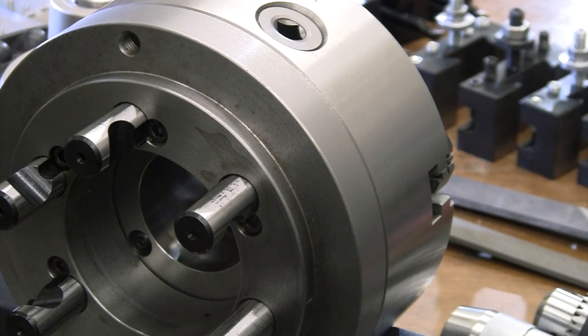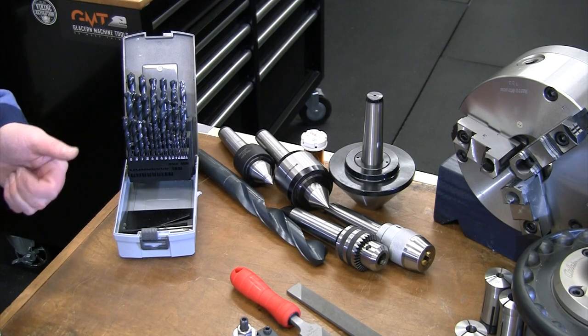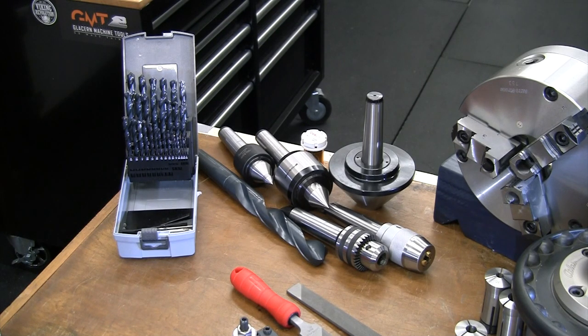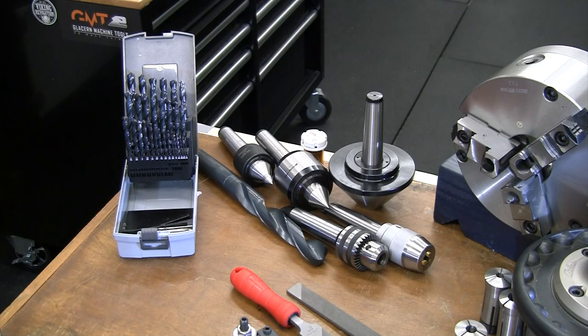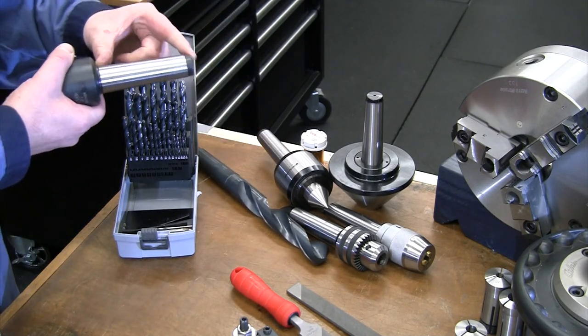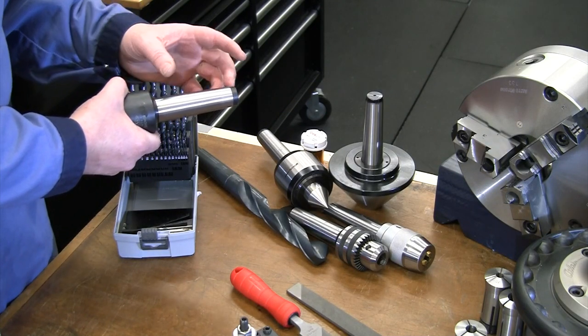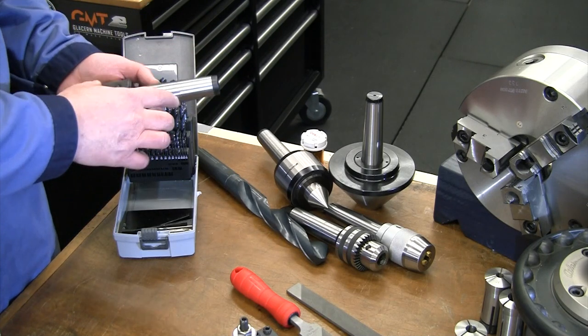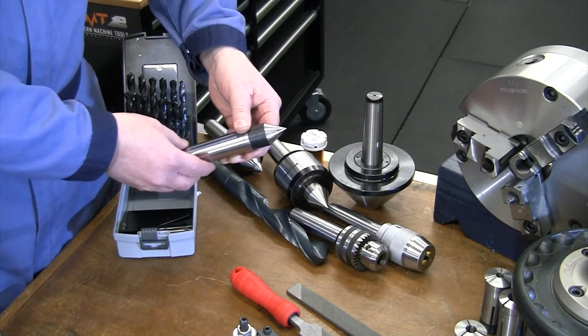Moving on to the tailstock — that's where you'll have your support tooling and do your drilling, reaming, tapping, and power tapping. Just like the headstock, you need to understand how tooling mounts for your tailstock. My lathe has a number-four Morse taper, so the tang on all my tailstock tooling is number-four Morse taper. If you find something with a smaller taper you can buy sleeves and adapters to get it up to the right size.